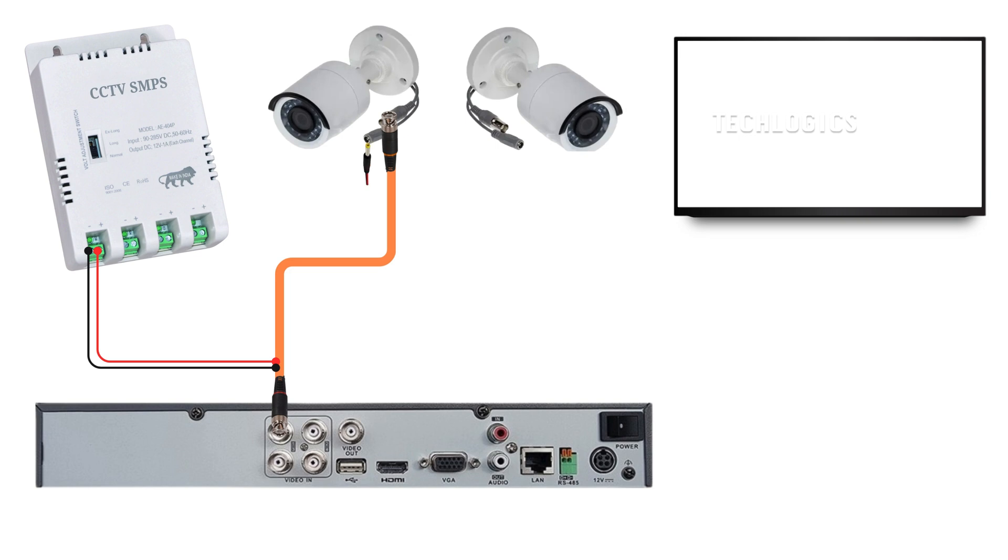Next, we'll connect the DCSMPS to the cameras. Take the power cables from the SMPS and connect them to each camera. Ensure that you match the positive and negative terminals correctly. The three-plus-one CCTV cable includes three wires for power and an additional wire for microphone connectivity, separate from the video cable. Please use these three wires solely for the camera's power supply.